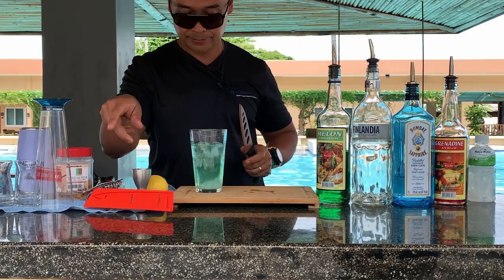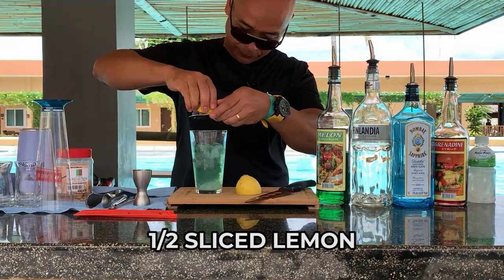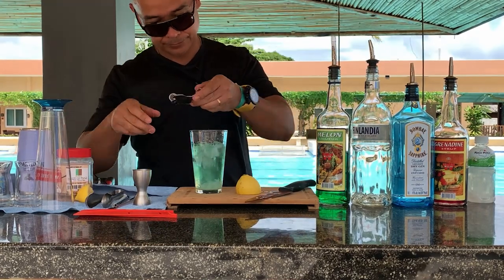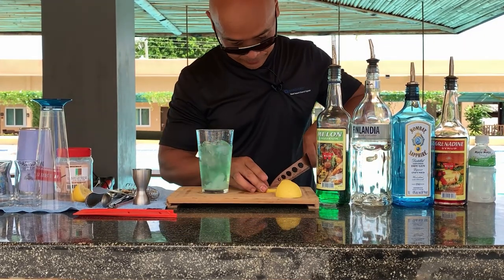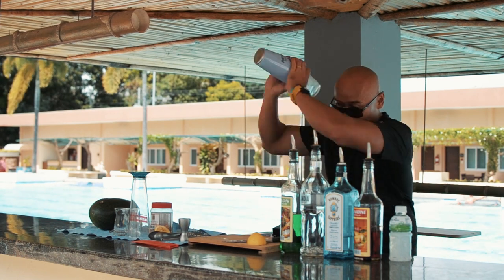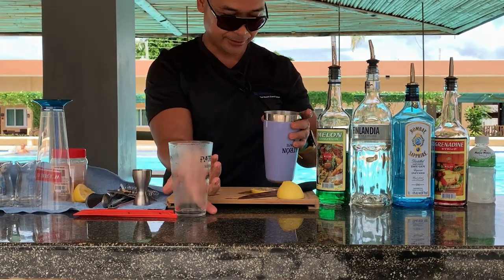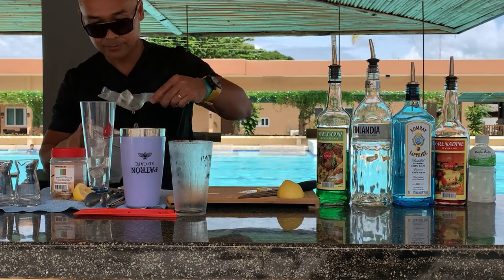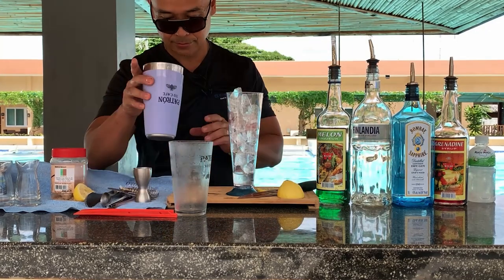Now for the lime — I forgot to bring my squeezer actually, so I have to do it manually. Here we go. A slice as a garnish. It's kind of windy outside. This is gonna be really good, really foamy. Ice on the glass again — always use this strainer.